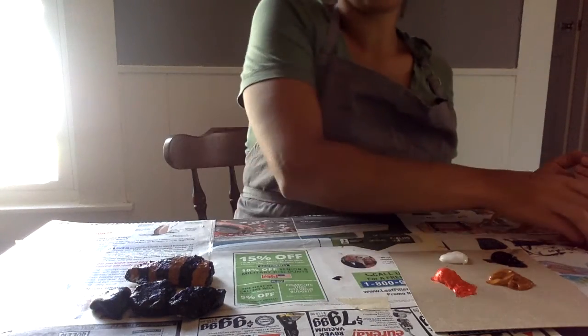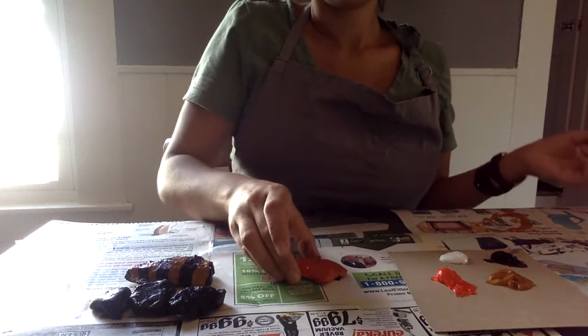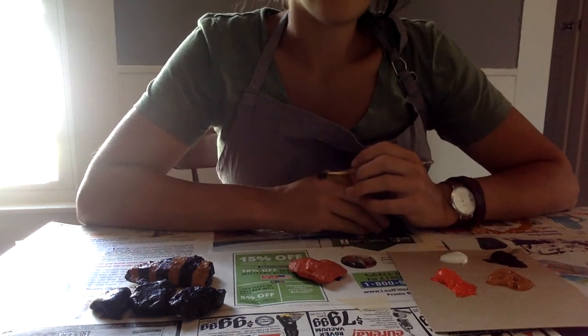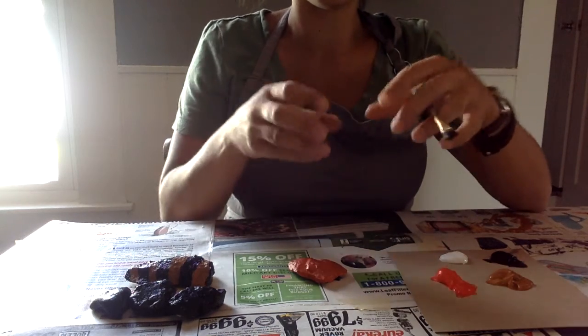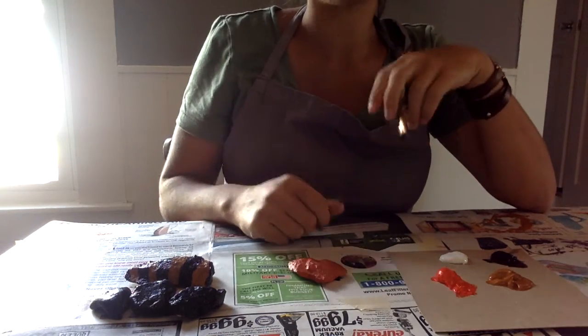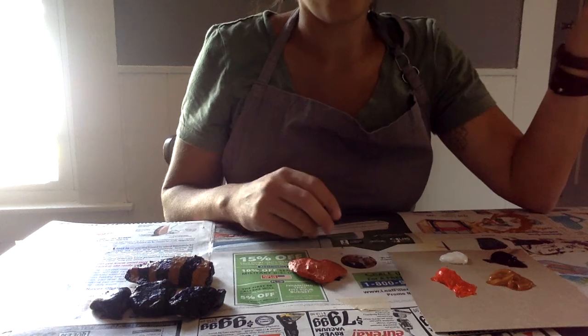Then I'm going to make a ladybug also. Maybe the rocks that you find will inspire you to make a certain kind of bug. Like if you find a really long, curvy one, that might make a really good caterpillar.